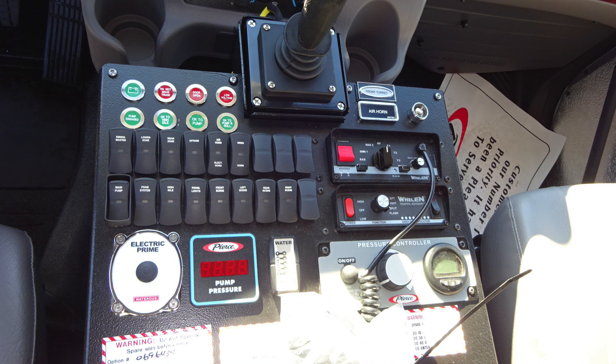Moving down to the lower left, you'll find an electric prime button, which will allow you to prime your pump from inside the cab. Also, a digital readout for the pump pressure. Moving to the right, you'll find a LED water tank level indicator. And then further to the right, you'll find your pressure controller.